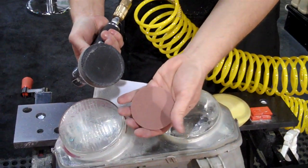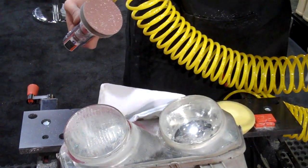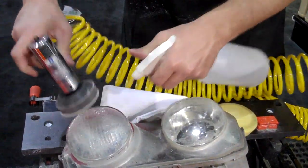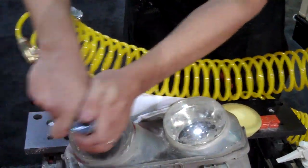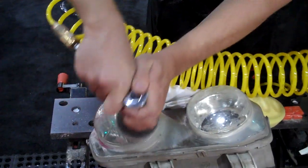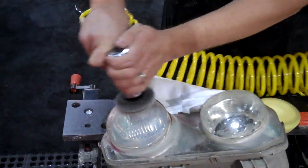Then we're going with the Meguiar's 3000 grit finishing disc, and this is also done wet. Understand that the sanding disc — you'll consume anywhere from 2 to 3 discs per step on a full lens. On the foam finishing disc, they may last 5 to 6 lenses, so you want to really treat them like a tool.